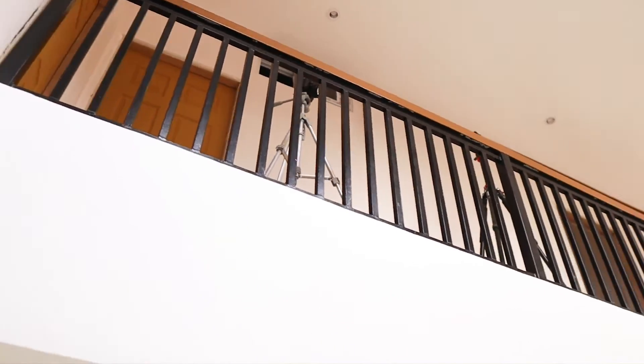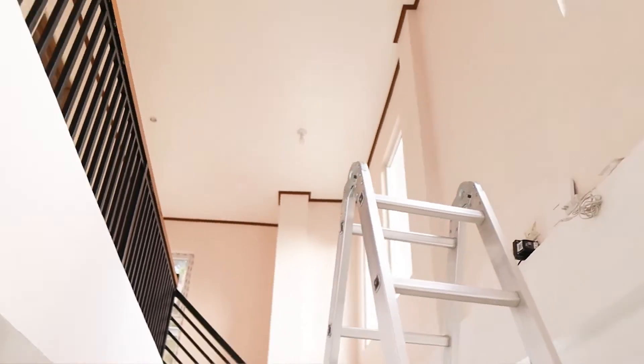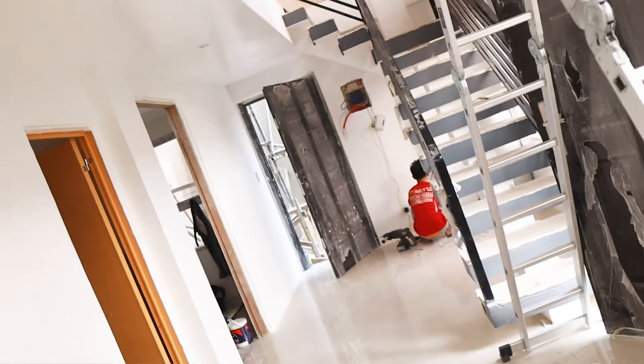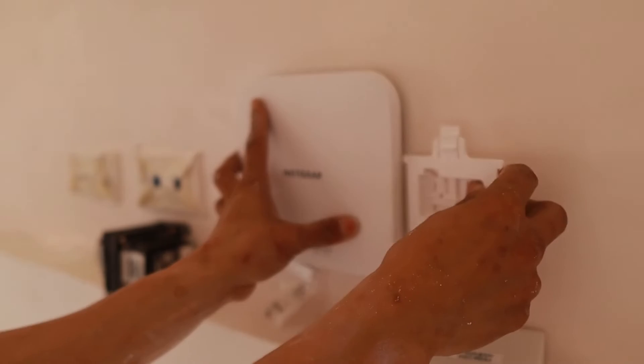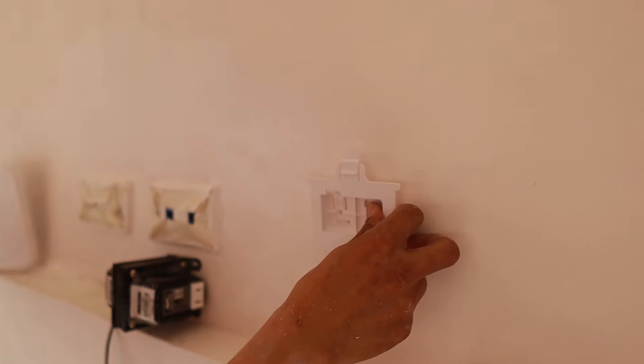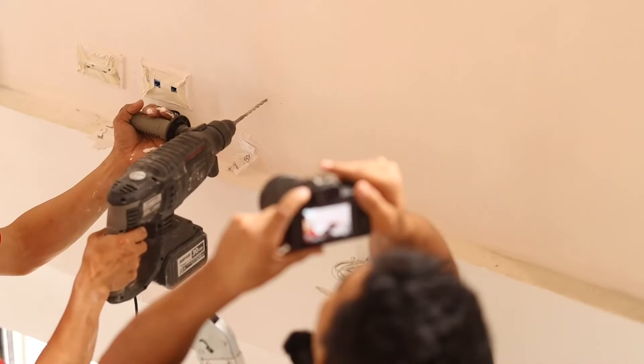This is the living room, and then we have the rooms up there. The access point we have can cover this whole area. We are going to drill that one. We need to measure the placement of the Netgear with the mounting plate that comes with the box, and then mark where we're going to drill it.